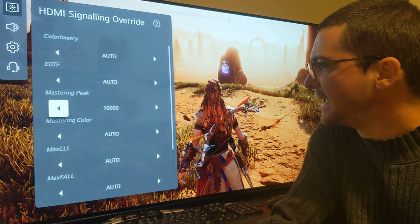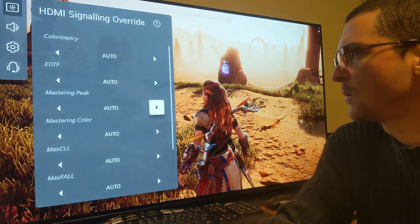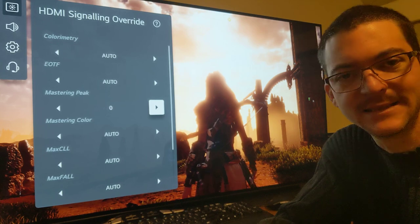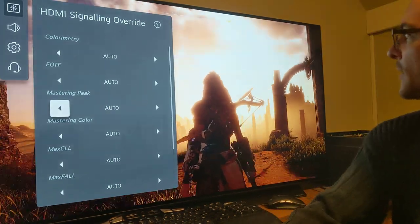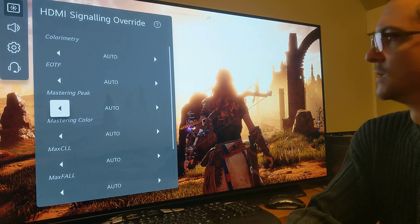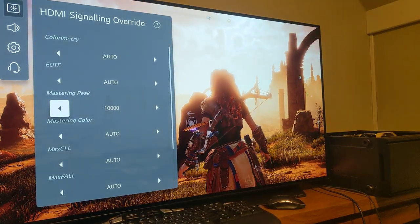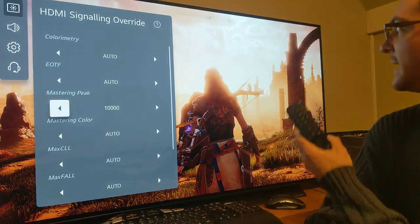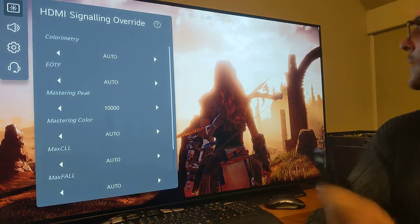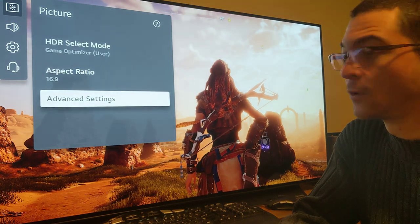The reason I thought this wasn't working is because it doesn't happen immediately — it doesn't happen fast enough. I was changing it and seeing no difference because you have to wait. For example, you have it on auto and you can see the clouds — you can't see anything. Then you change it to 10,000 and wait a moment. Now you can see it on the video. The clouds have no clipping. So this works.